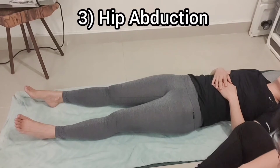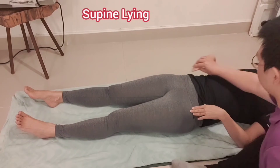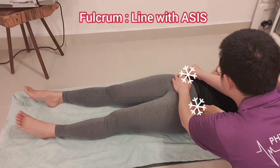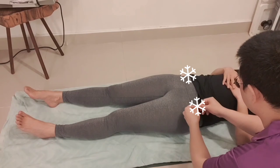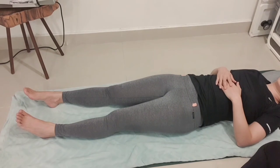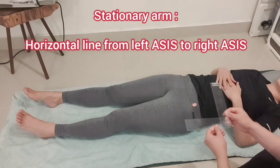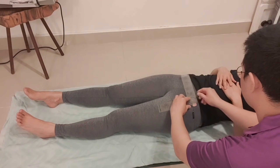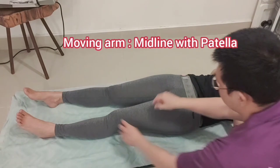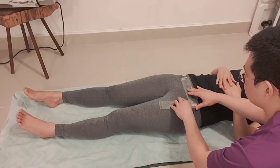Number three: the range of motion of hip abduction. Patient is in the supine lying position. Palpate the anterior superior iliac spine, put the sticker on the landmarks, and get ready for the range of motion. The stationary arm is going to be the horizontal line from the left ASIS to the right ASIS. The goniometer is set at 90 degrees, and the fulcrum is going to be the ASIS on the left side. The moving arm is aligned with the midline of the left patella, because we are measuring the left side femur.